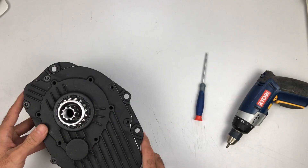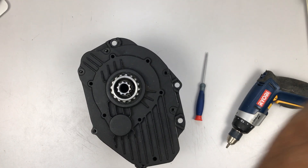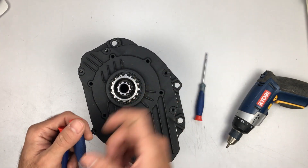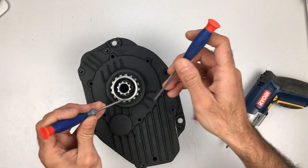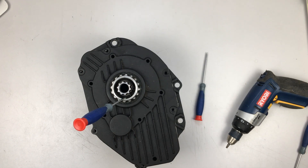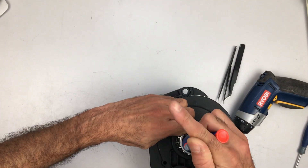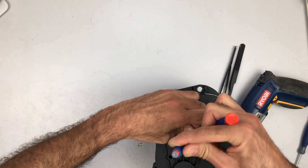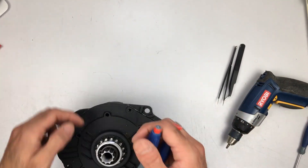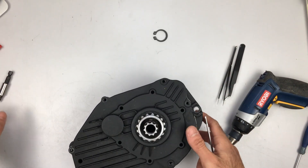I need to take off these circlips. At the shop they had circlip pliers, but sadly I don't have any of those. That is a way to take off a circlip without the proper tool.